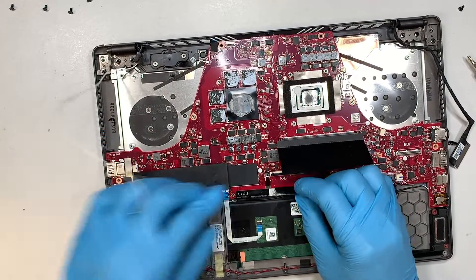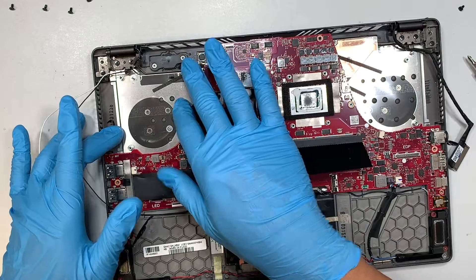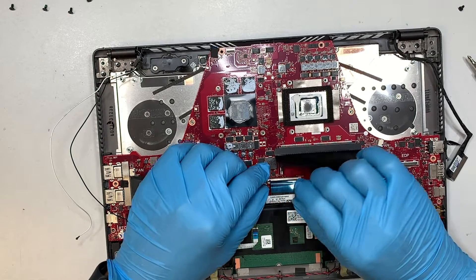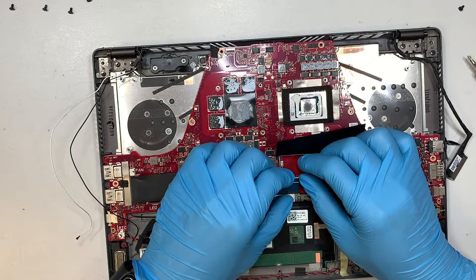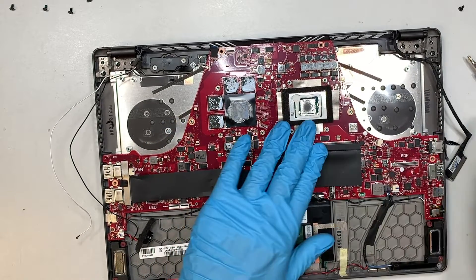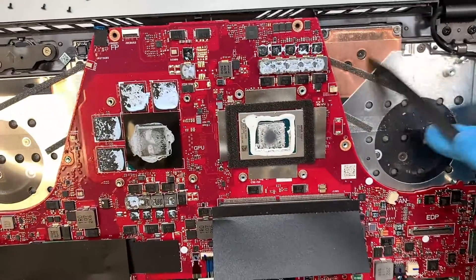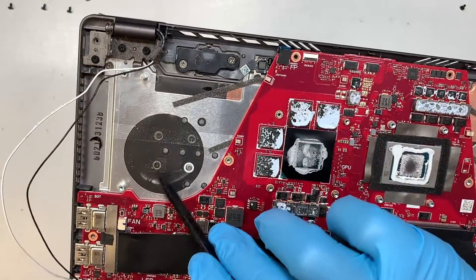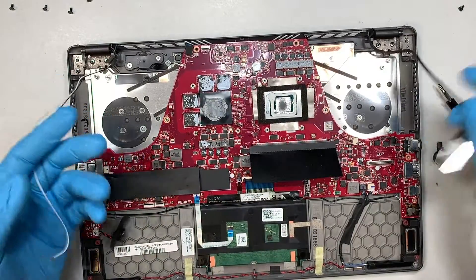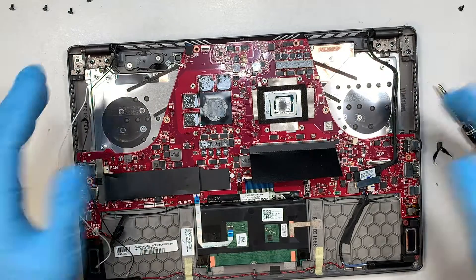This is the keyboard. You can see that there are tiny screws holding down the keyboard back. So if you remove those screws you may be able to replace just the keyboard rather than the entire palm rest. And if you remove the three screws — one, two, three — you can detach the entire screen.